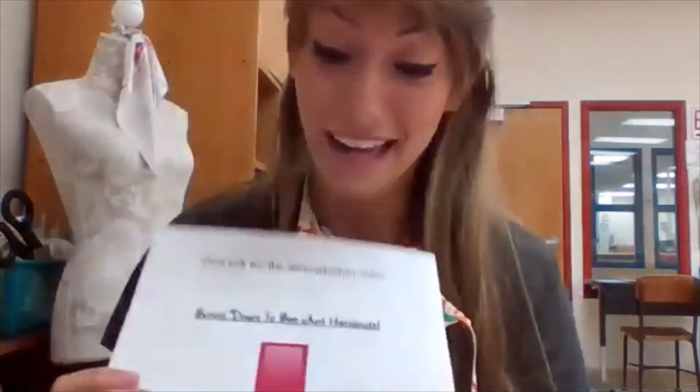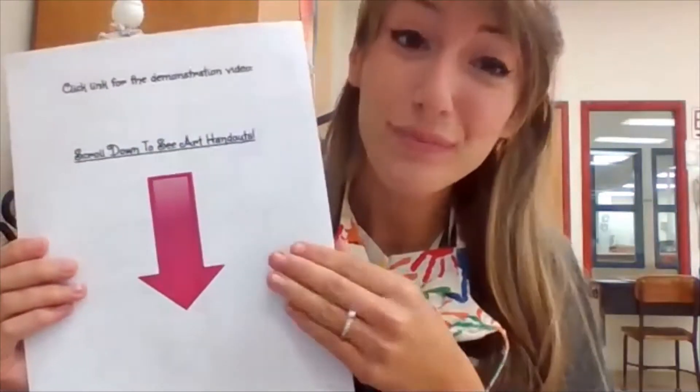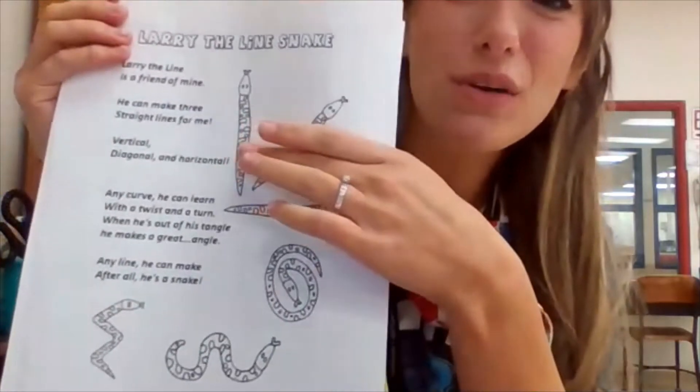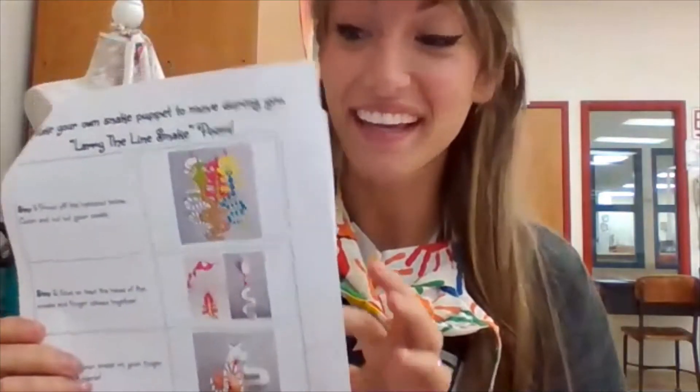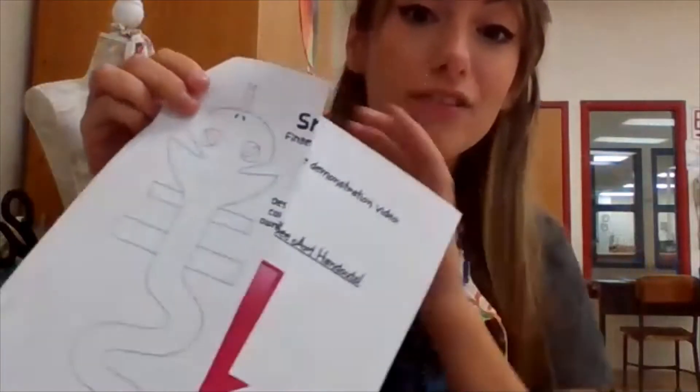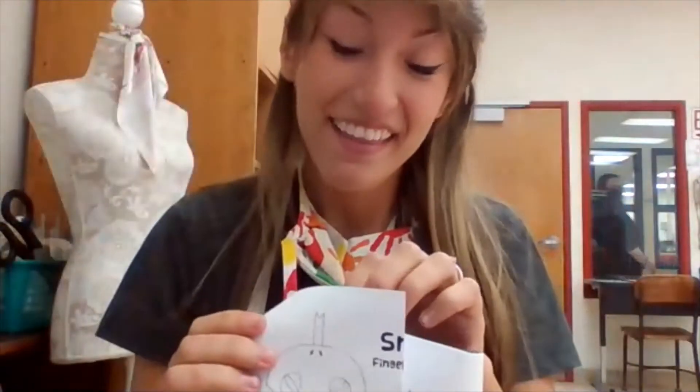My friends, you have also seen already a handout. This handout's on your computer screen — I printed it off so I can show you here. You will find a Larry line poem. We will do this poem together today. It's also a coloring page, so if you want to print it off and color it. I also have a how-to make a snake finger puppet, if you would like to make your own Larry the Snake to follow along for the Larry the Lion poem.